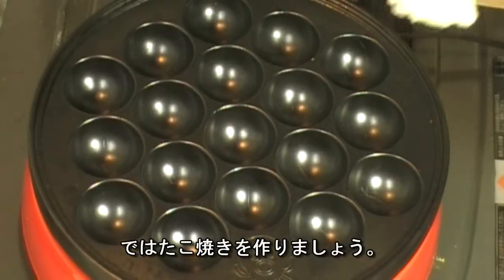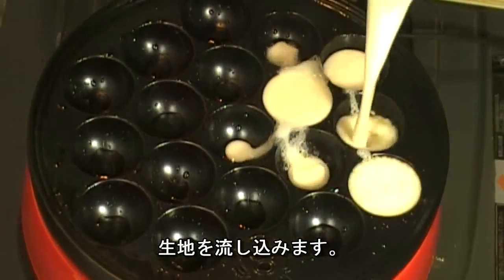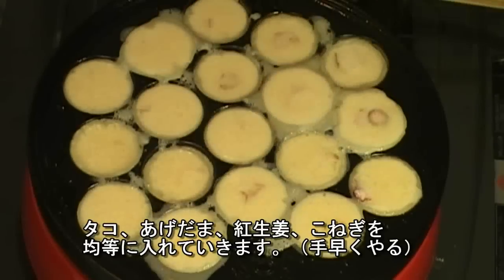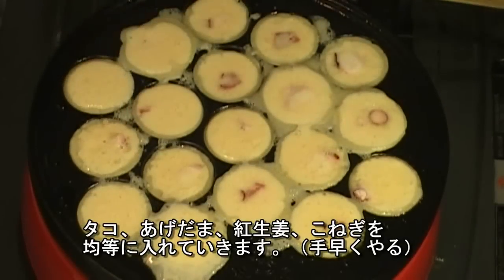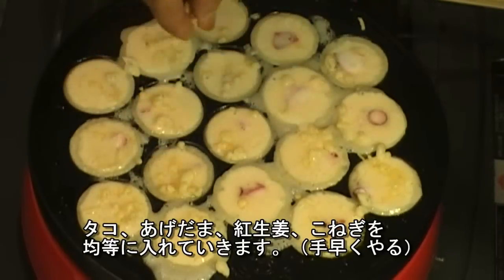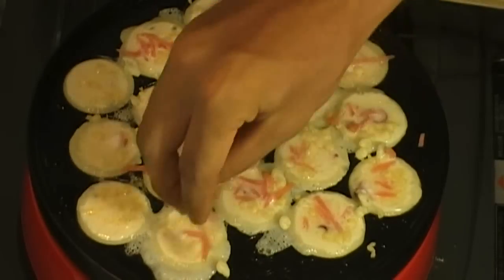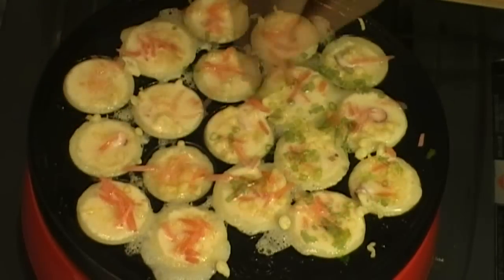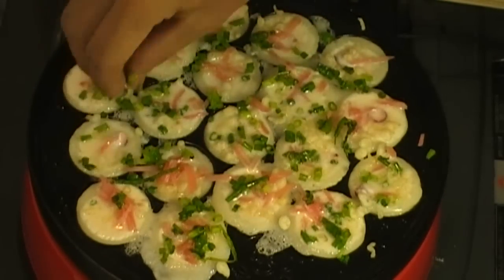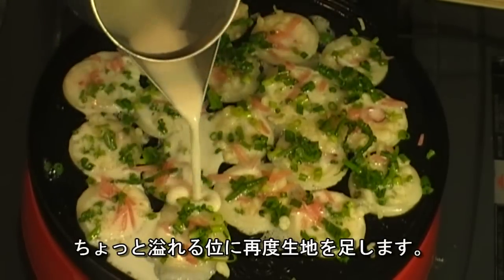Okay, let's make Takoyaki. Add some oil and pour in the batter. Add the octopus, agedama, and pickled ginger. Then add konegi and pour in a little more batter to overflowing.